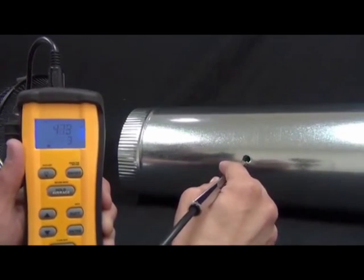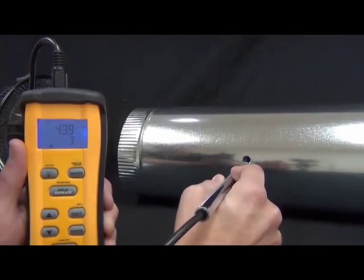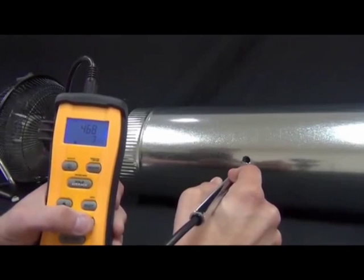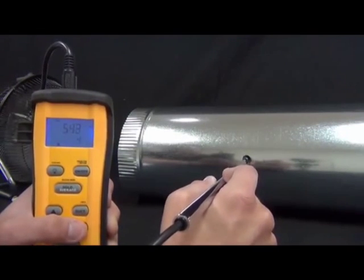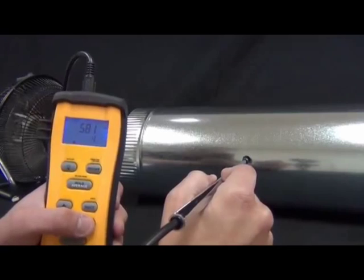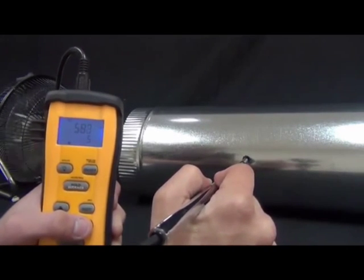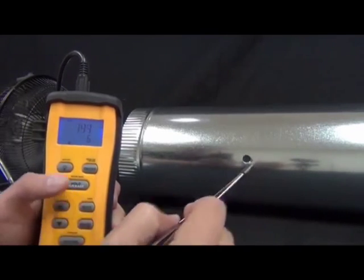That was fairly close to the timed average result. ASHRAE standards for this method call for taking readings at three different rotational positions across the duct — here, about a third of the way around, and another third of the way around — so we'd actually be taking 18 total measurements to get a true accurate average using the point method per ASHRAE standards. And that is the Fieldpiece STA-2.